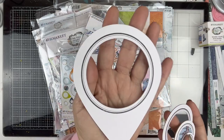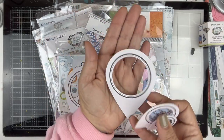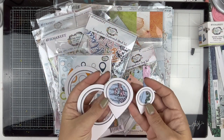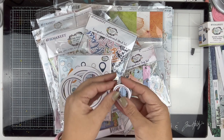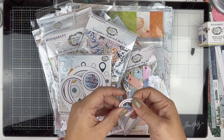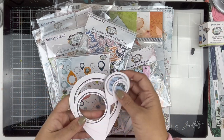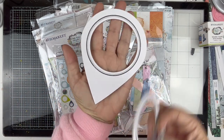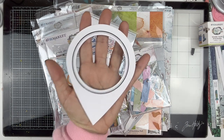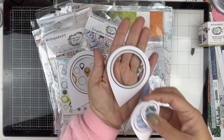Even when you look at the packaging these look like they're all going to be the same size, but they're not. We have this really big one that's big enough to actually put a photograph in, this one could have a smaller photograph, and then you have the little bitty ones. There are four different sizes - and there they are against my hand.